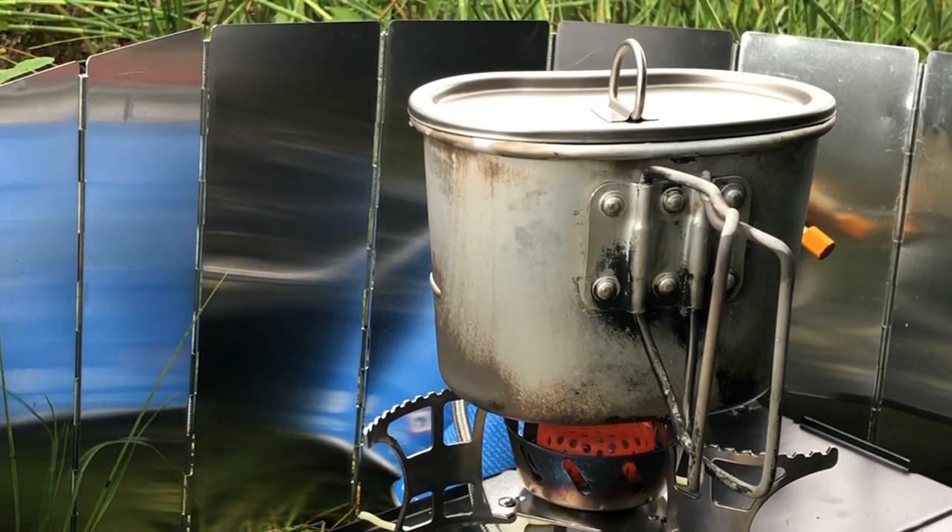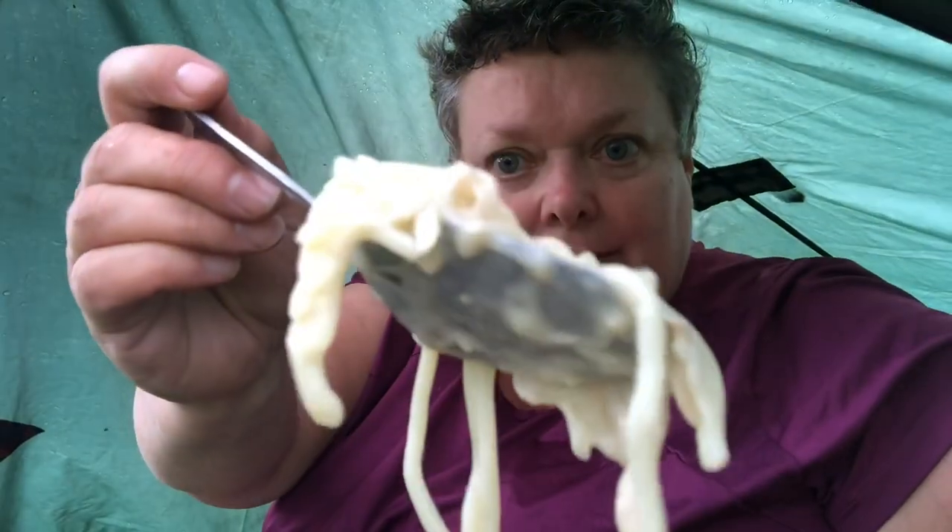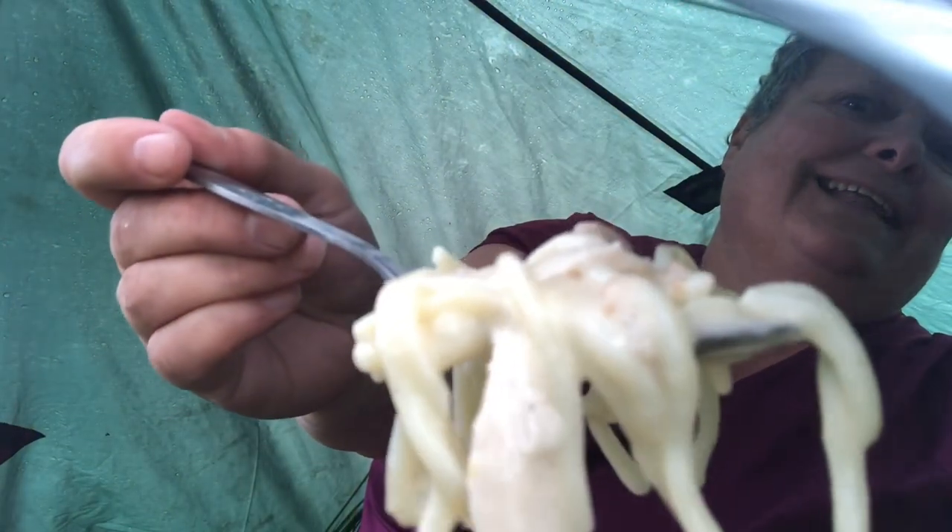I'll put the lid on and give it a wee minute just to heat through, and that'll be good to go. Well and truly ready — you don't want it sticking to the bottom of the pot. Looks yummy! Happy Canteen Cup Tuesday, guys. I'm going to get tucked into this — Chicken Noodle Carbonara! That was about four or five minutes it took. Turn the gas off, let the stove cool down, and I'll enjoy my lunch.